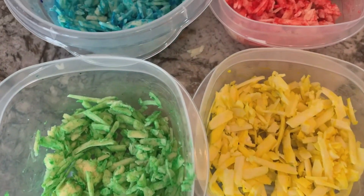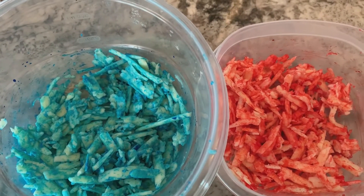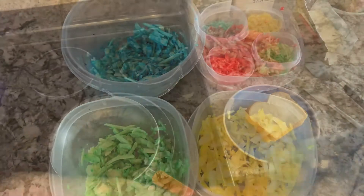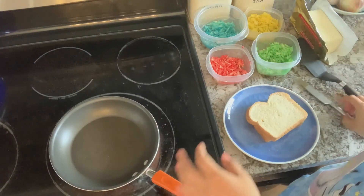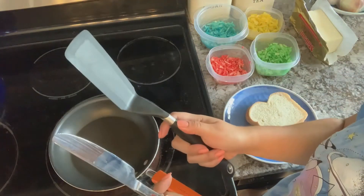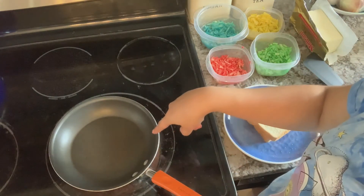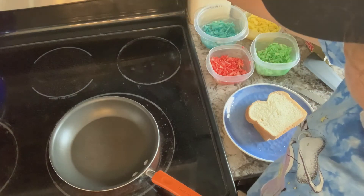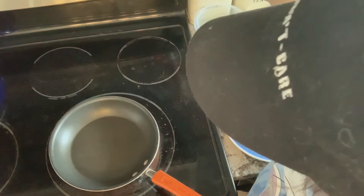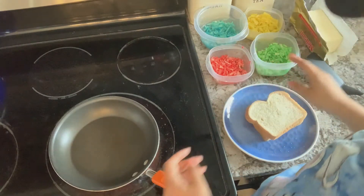Now that they're all ready and colorful, we can begin assembling our rainbow grilled cheeses. This part is going to be hot, so we need to be very careful around the pan. I have a butter knife and a spatula here. The pan is going to be turned on to about number four, medium-low, and while that is warming up...